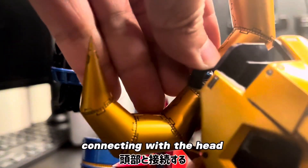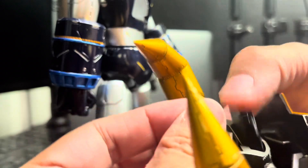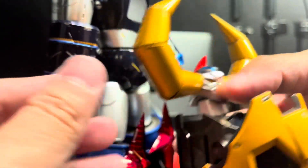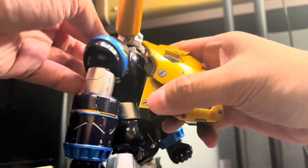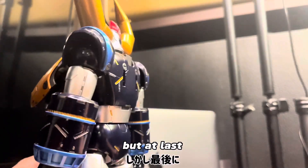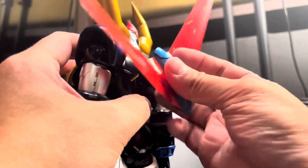So I had trouble connecting with the hat. I just pressed this button so the hat can be up like that. And after that, I'm going to put it back. The Gaiking is already finished. But lastly, we need to put back this jetpack behind the Gaiking.